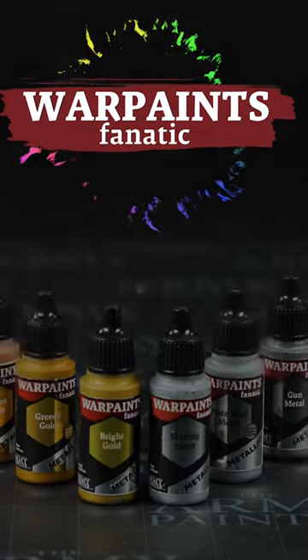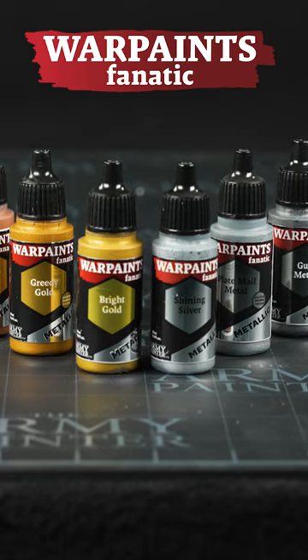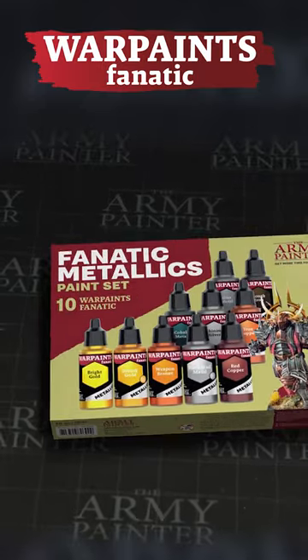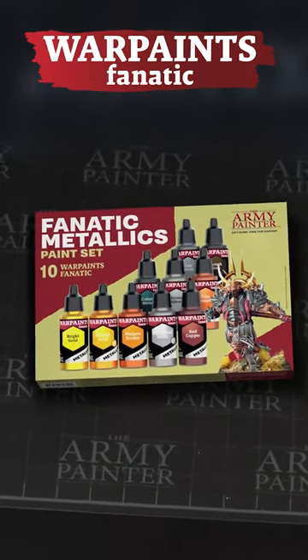The Warpaint's Fnatic range of metallics feature improved coverage, vibrant and reflective sheen, making them fun and easy to use. The metallic paint set features a hand-selected choice of metallics from the new range and is the perfect entry point for anyone interested in our new metallic formulation.